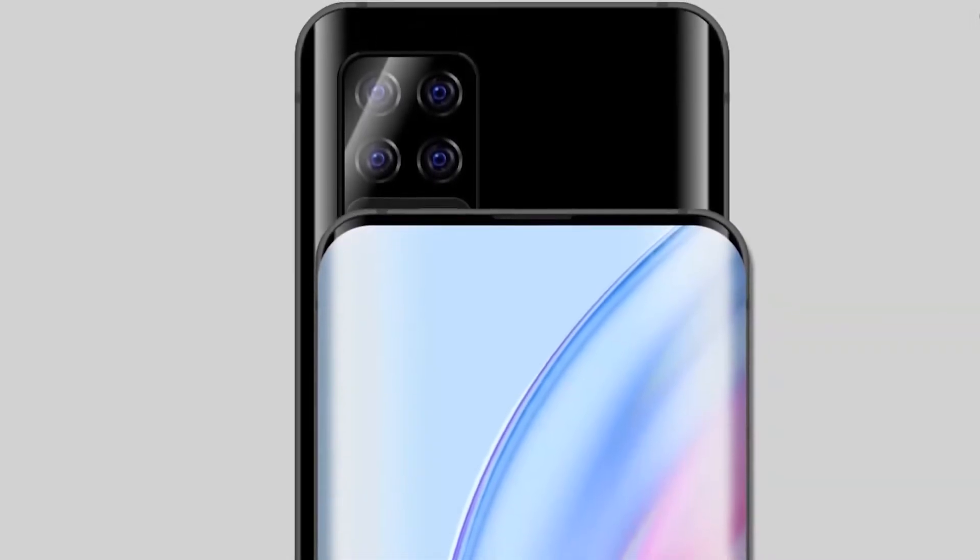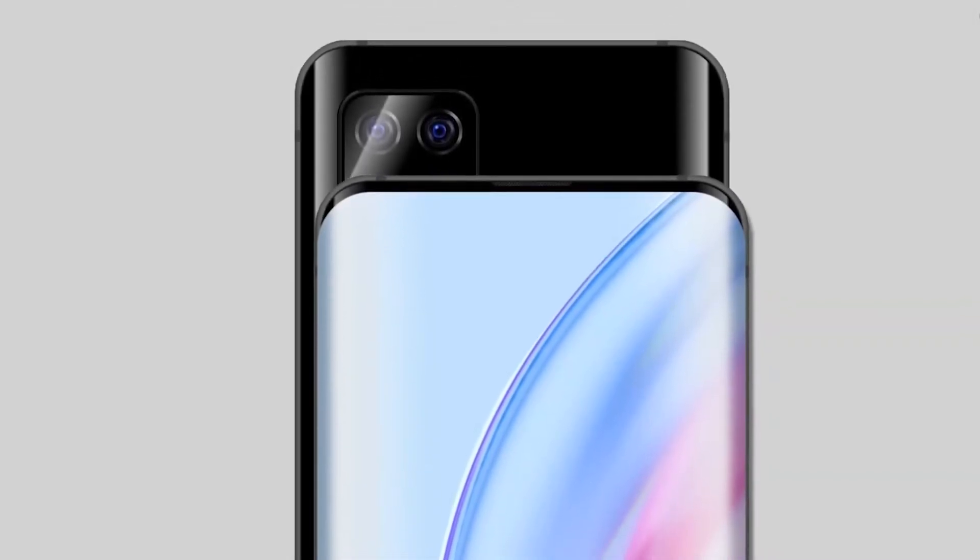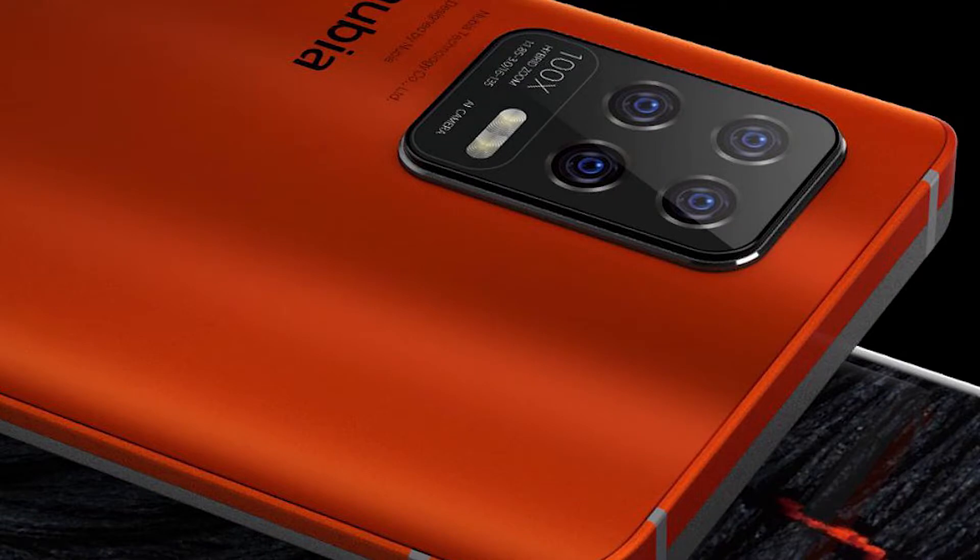The latest Nubia Z30 leak posted by C-Technology spices things up color-wise. The render shows the phone from behind at an angle that allows us to see both the rust-colored back and the gray front. The dividing line between the two colors goes around the frame.